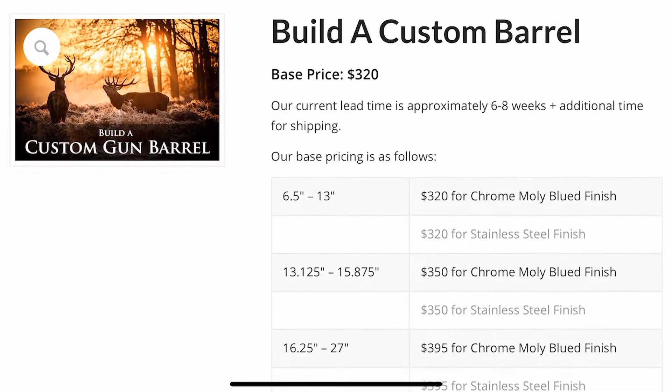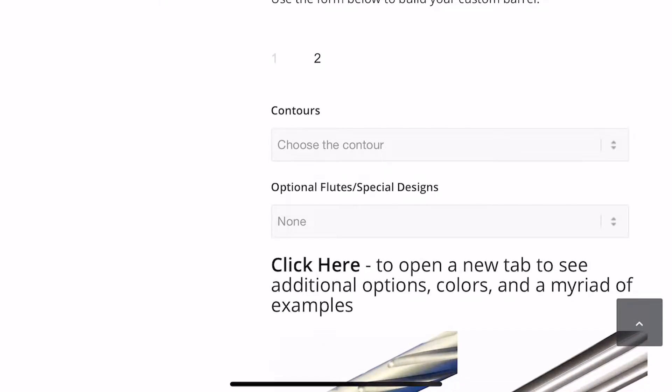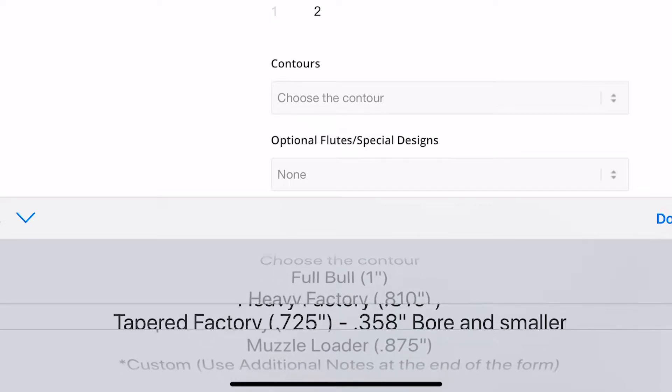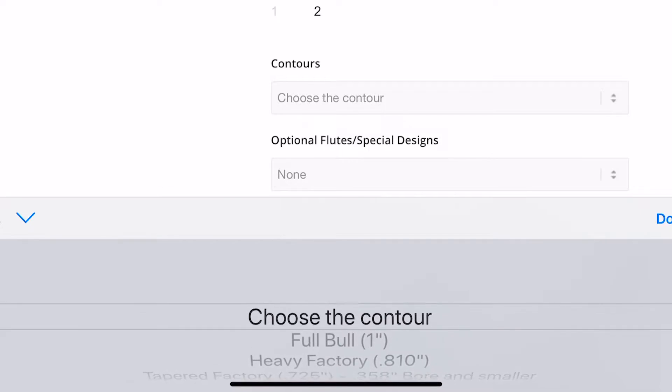Alright, so you guys are cruising through the Barrel Builder, making your custom barrel, and you get to the second page, and the first thing that comes up is the contours. You have four options here: the tapered factory, heavy factory, full bull, and muzzleloader contour.